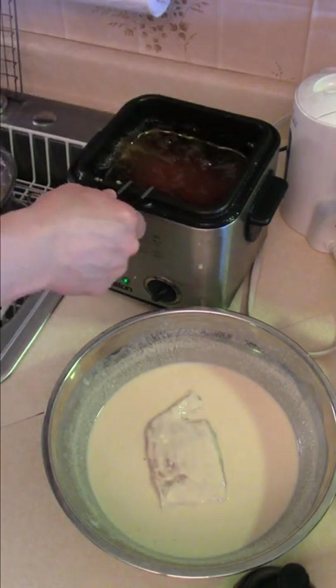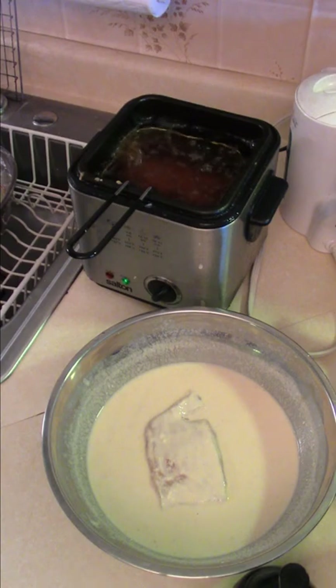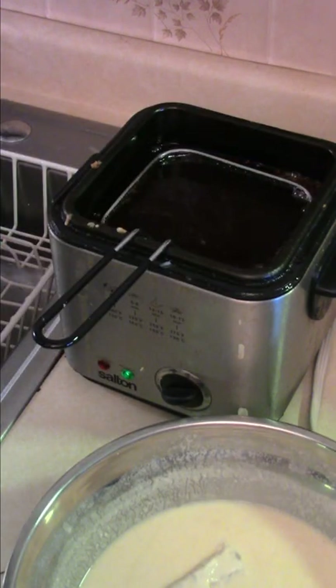Pretty much when the fish floats, it's ready — a golden color. It'll take about six minutes. See how the fish is like floating? Take him out of the fryer. Beautiful piece of cod. Comes out of the fryer, just hit him with a little bit of salt.